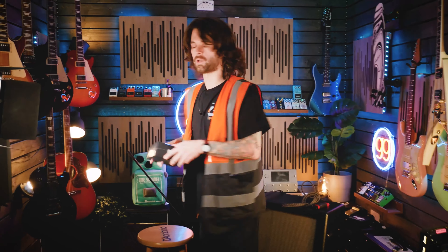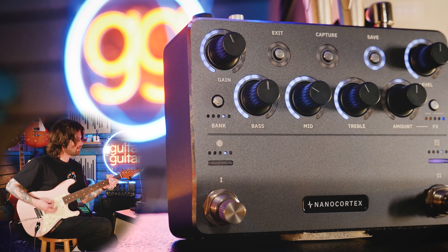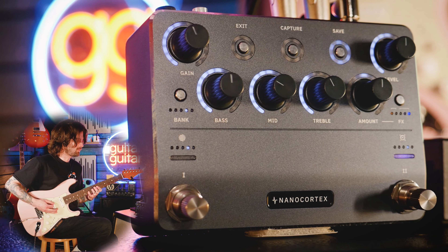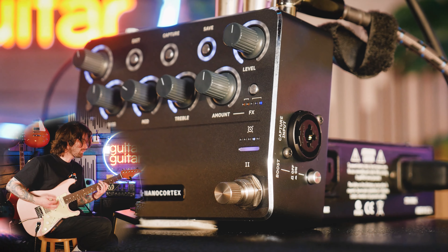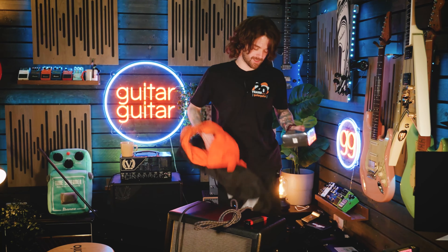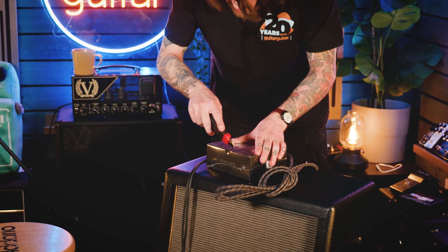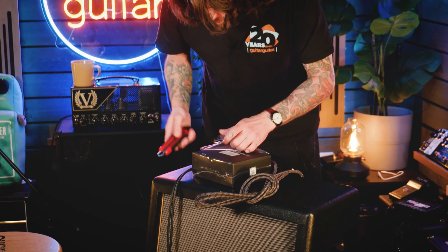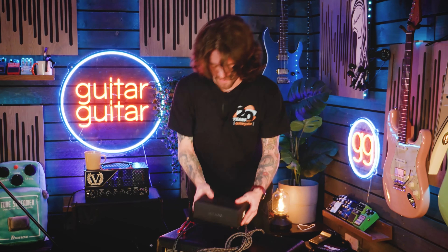This has literally just arrived - the first one off the pallet. Let's take a look at the Nano Cortex. So the day's finally here: the NeuroDSP Nano Cortex, increasing the family size of the Quad Cortex - or the Cortex range, I think we should call it now. This has been heavily teased by NeuroDSP for the past couple of days and has eventually arrived. We're going to take a very first look at it here.